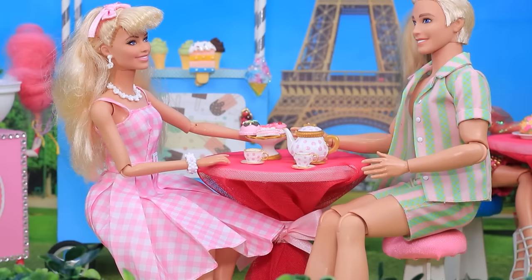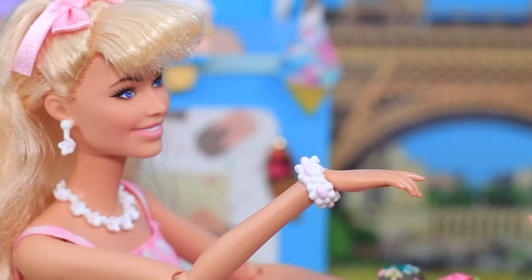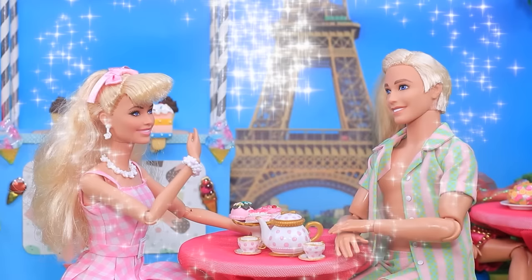Ken took Barbie to a restaurant next. Honey, anything you want today! Let's take the kids with us next time.